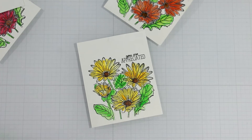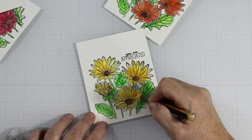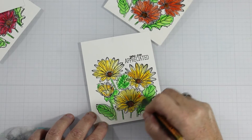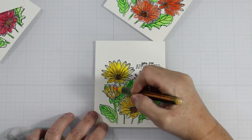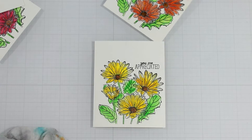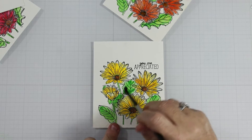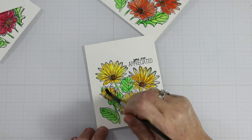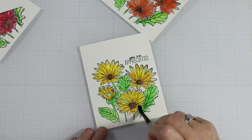I went back to the yellow because I wasn't happy with the leaves. I'm adding in some neon yellow — I love that it has a brighter tone, highlighting certain areas and making the yellow really pop. That center leaf was a hot mess; thank goodness I remembered to fix it, because that would have been embarrassing to leave on a finished card.